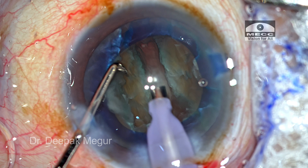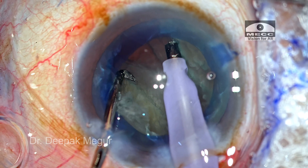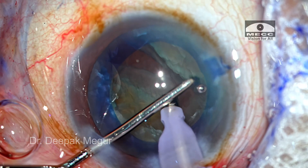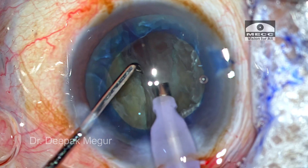Now it's time to separate the nucleus. Using two instruments, the nucleus is divided into two hemi-nuclei, and what we can clearly see is that the distal edges of both hemi-nuclei are not touching against each other. There's enough space between them so that when you try to maneuver the nucleus out, there is less obstruction from the opposite hemi-nucleus. That's the whole idea.